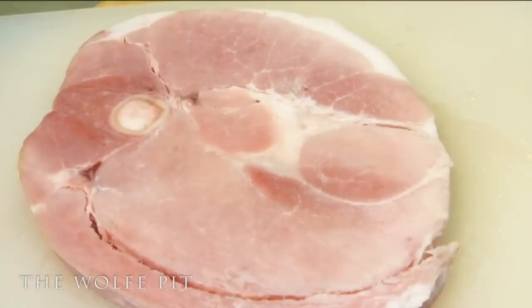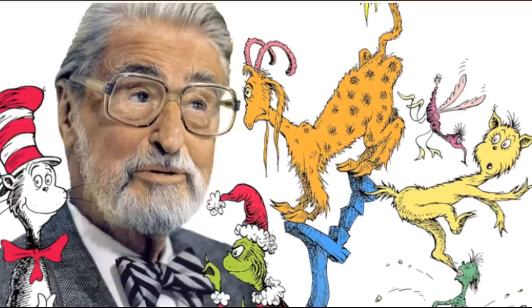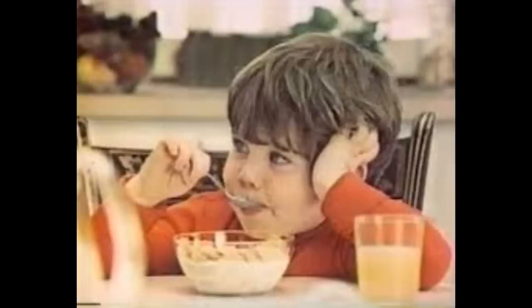I'm using ham today because it was on sale and because I like ham — not from a can, but in a pan. Any kind of meat will work in this recipe. Well, let me rephrase that — almost any meat. That meat is more confusing than vegetarian bacon. But seriously, any kind of meat will work.